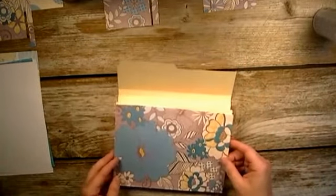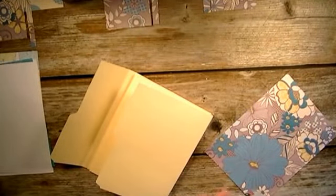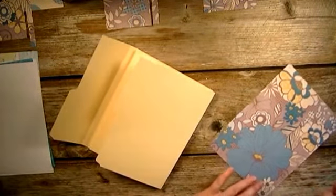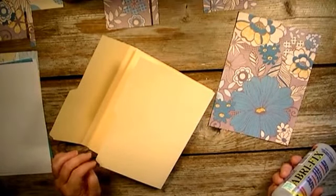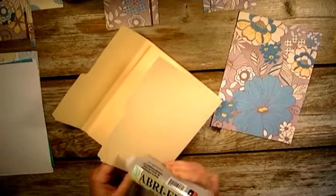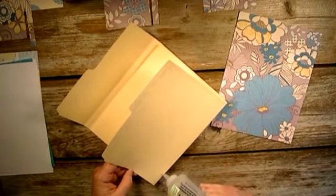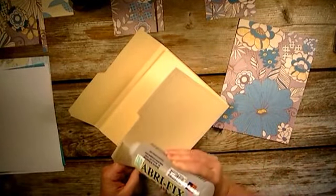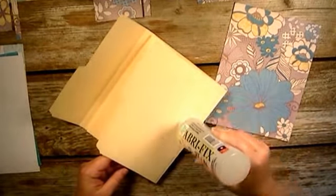We're going to start with the outside of the book. I'm going to use my fabric tack to glue them on. Each piece is about 6 and 1/16 by 8 and 1/16 inches - a little bit larger. I made sure to glue the edges really well because I want it to be flat and flush with the edge.